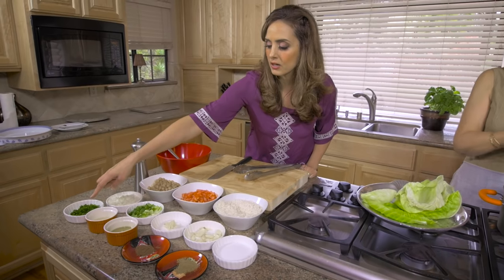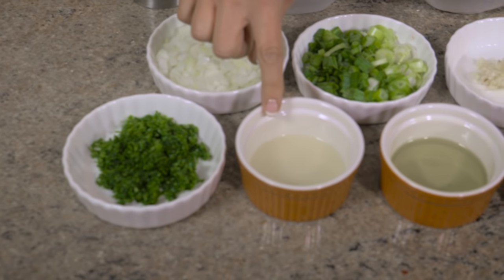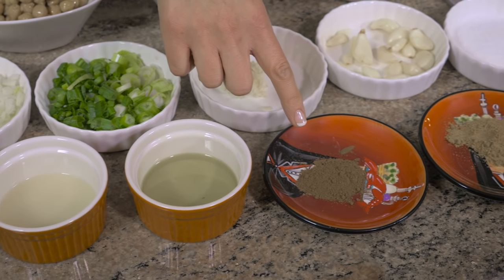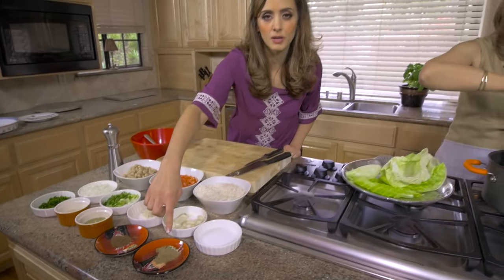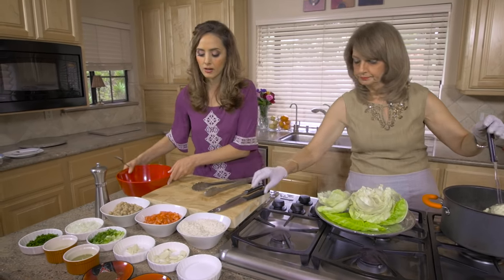We're going to go to the parsley. Depending on what you like, a half cup to a full cup of chopped parsley. We have one fourth cup of lemon juice, another fourth cup of olive oil, one teaspoon of allspice, and half a teaspoon of cumin - or khamun as we call it in Arabic. And then just salt and pepper to taste. This is all we need - we're just going to use a little bit of salt.